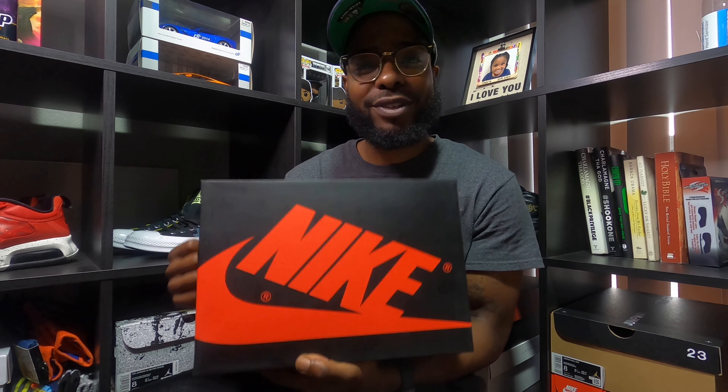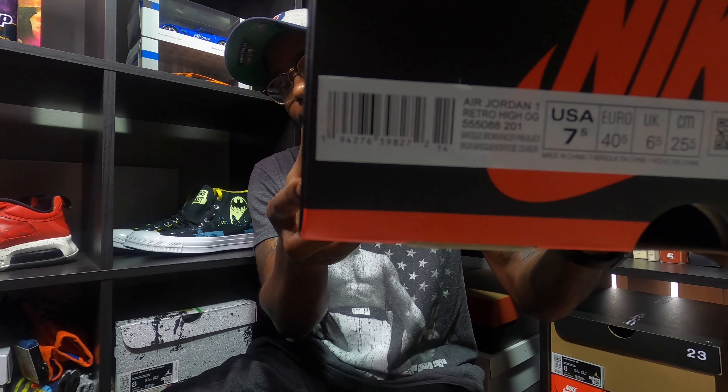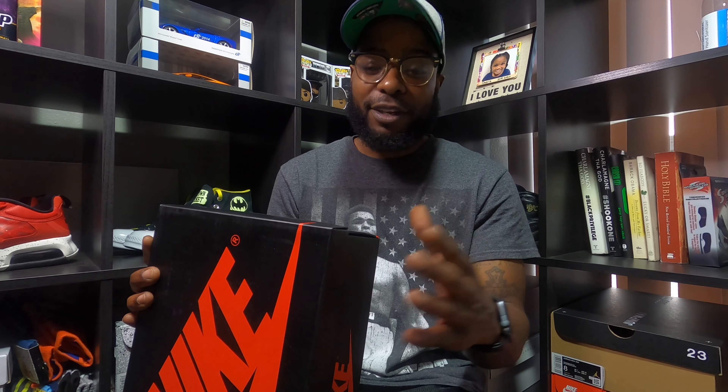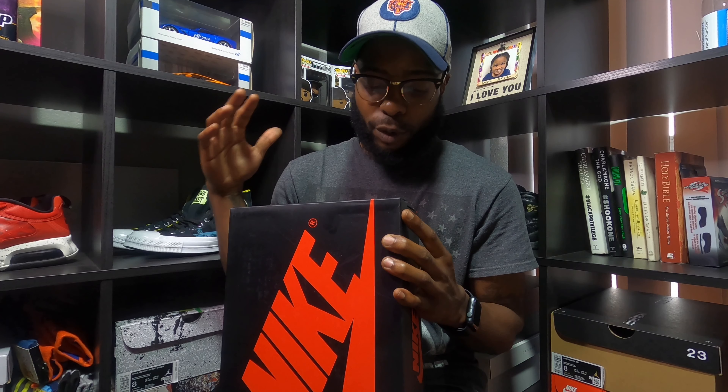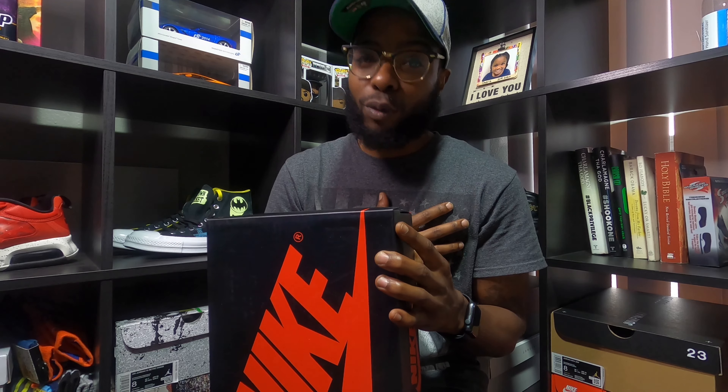Alright, Jordan One box as you can see. Let me not take the lid off yet — let me go ahead and let y'all get the label read real quick. Let me flip the box around so y'all can see that real good on camera. Check that size — Jordan Ones, size seven and a half. Let me read the color because everybody's been a little bit confused on how to pronounce it. I'm gonna call this one: Baroque Brown.